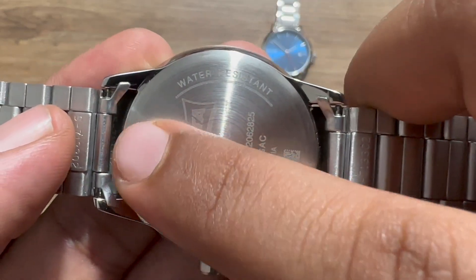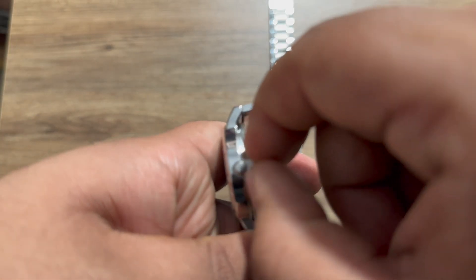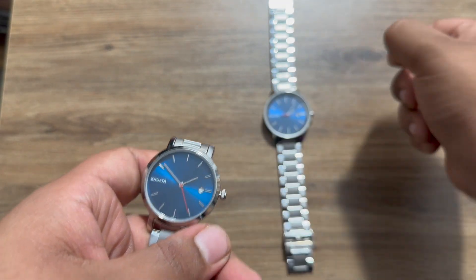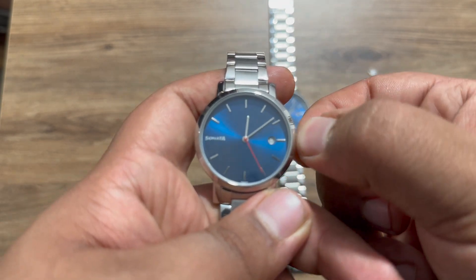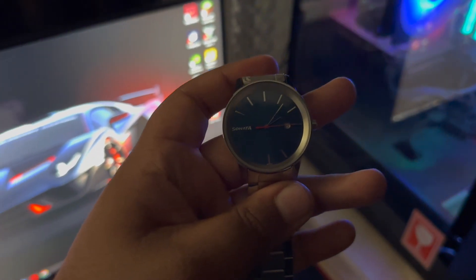Both of these watches are 30-meter water resistant. Both watches also come with a security pin that won't allow the usage of the battery until it's pulled off — just like this. Now we can set the time in both of these watches.